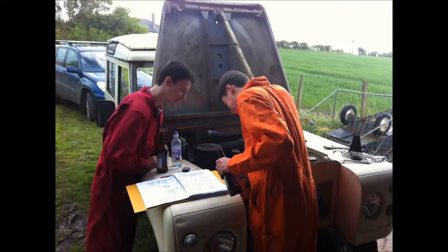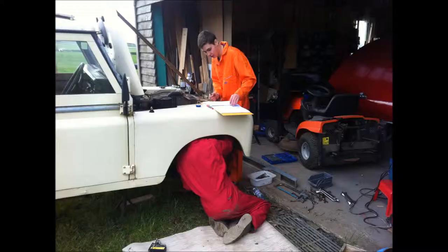My son and his friend are pretending to work out how to take off the front wing, and this is them actually doing it and really struggling. Rust is a major problem with this Land Rover.